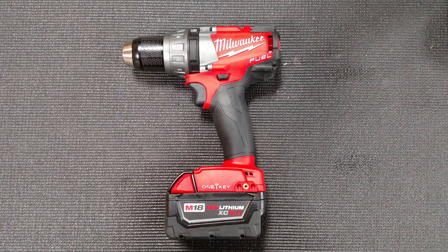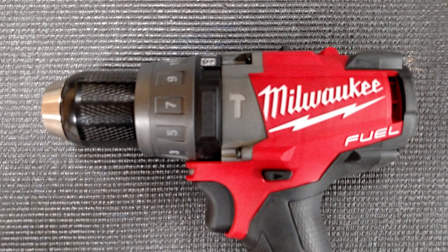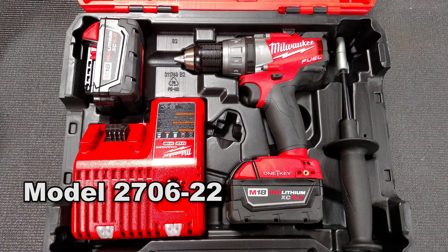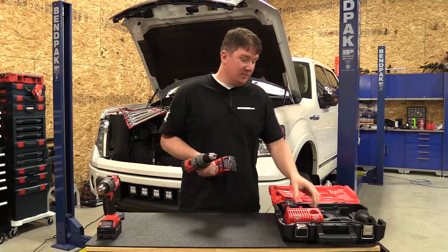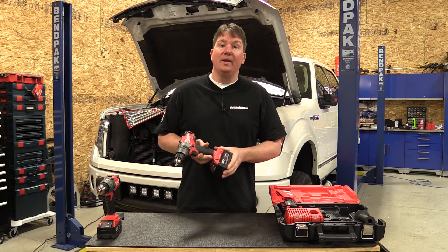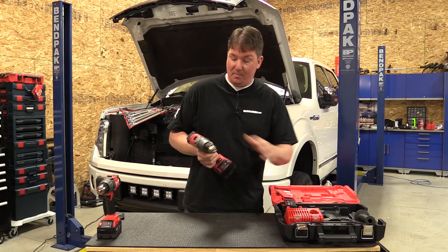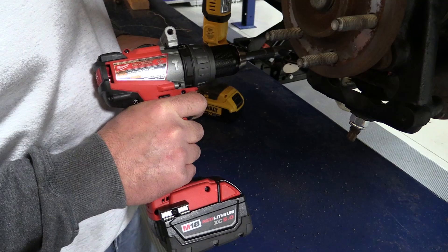This unit, like their other drill drivers, comes in a hammer model — model number 2706-20 — and a non-hammer model, 2705-20. We have the kit in front of us, model number 2706-22. It comes with an M18 and M12 charger, two XC 5.0 Red Lithium batteries, an extra handle that can be mounted on top, and the drill.